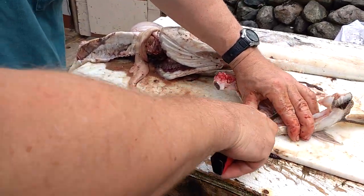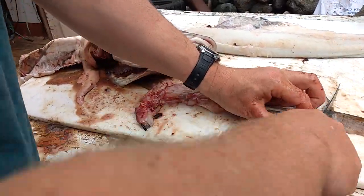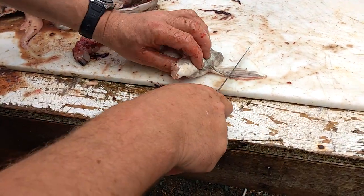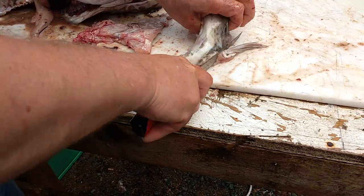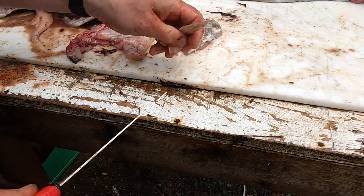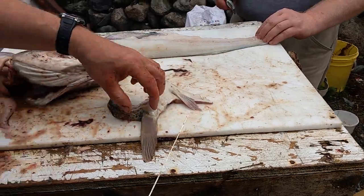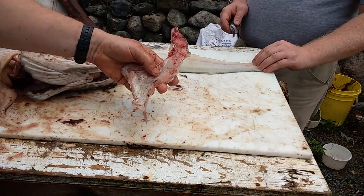Now, these here - cut them right in half, cut them fins off, and you cut all the fins off of it. You can fry them off, that's all meat. So that one goes in the bucket and he's ready to go.